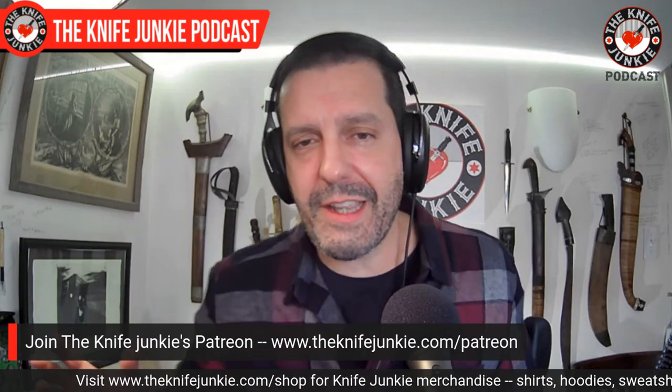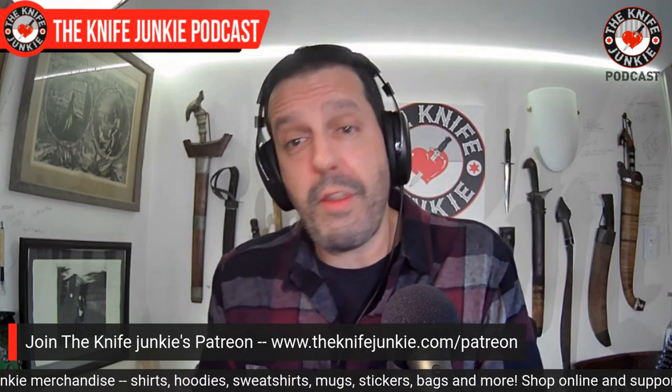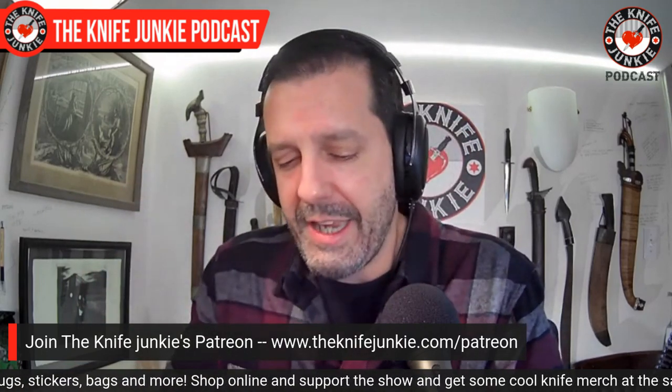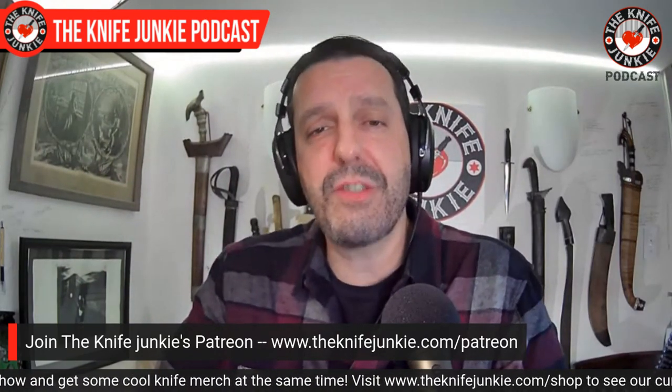Here at the Knife Junkie Podcast, we have a Patreon page where people who appreciate the content can go and help support the show by joining at the $3 traditional Junkie level, the $5 tactical Junkie level, or the $10 gentleman Junkie level. At each level you get your name mentioned on the podcast. This week, Sean M. is a gentleman junkie — thank you so much, sir. Sean M. is a regular contributor to Thursday Night Knives, watching, commenting, being a part of the conversation. So thank you, Sean M. It is a pleasure to have you aboard.